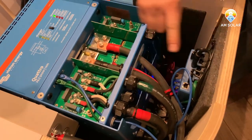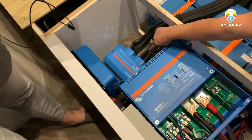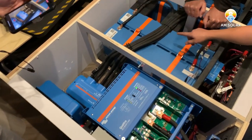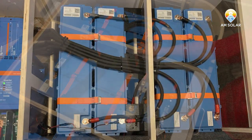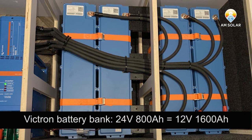And then if we follow that line over to here, we've got a Lynx distributor, and the Lynx distributor is coming from the four 200 amp hour 24 volt batteries, which is the equivalent total of 1600 amp hours of 12 volt battery.